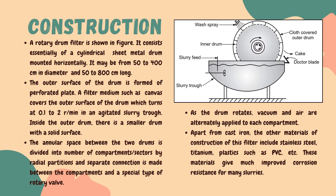In the figure you can see a rotary drum filter. This filter consists of a horizontal cylindrical sheet metal drum, which is the heart of this assembly. It can vary in size from 50 to 400 centimeters in diameter and 50 to 800 centimeters in length, depending upon the required capacity. The outer surface of this drum is made up of perforated plate and it's covered with a filter medium such as canvas. The drum rotates at a speed between 0.1 to 2 revolutions per minute.